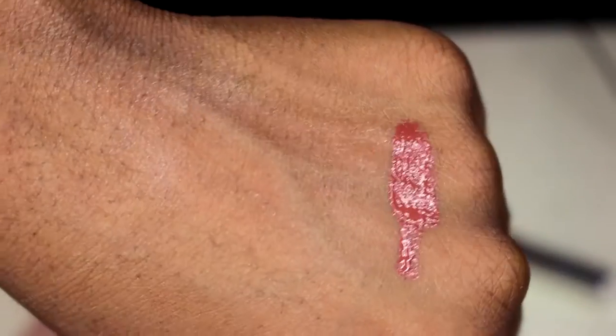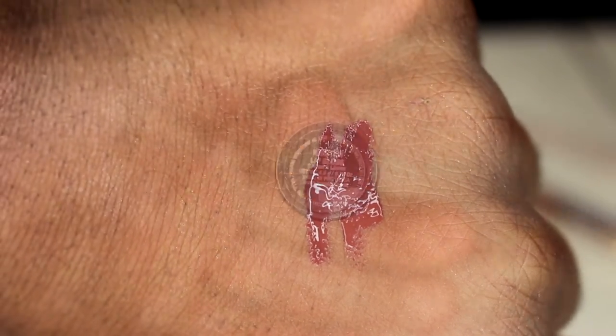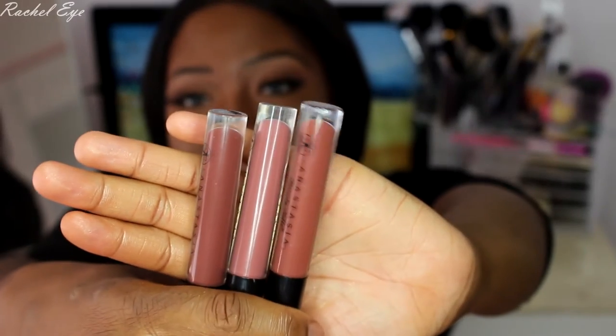From top to bottom I also have Fudge, Kristen, and Tara on the bottom. These are just fall colors — I don't know why I'm in such a fall mood. These are so gorgeous; they're freaking beautiful.